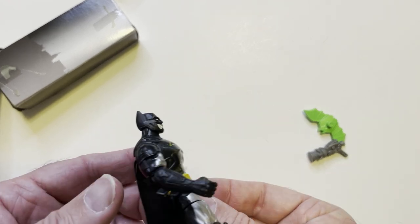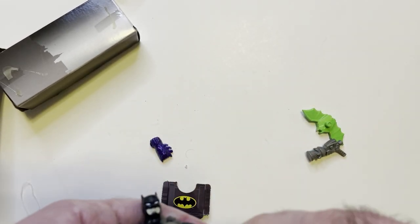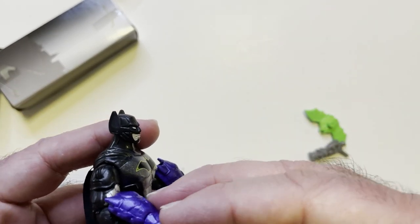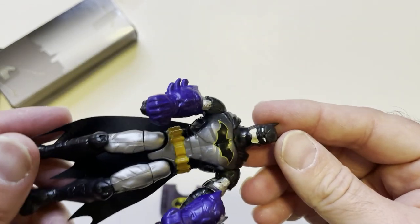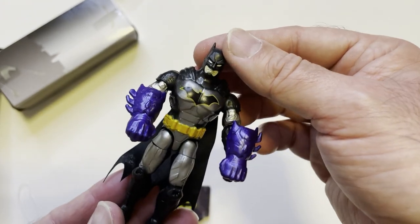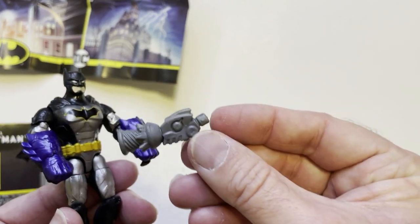There's a hole right there but I don't see where you would put it. The power of his fists — this purple is nice because it reminds me of the NES Batman game. That does look pretty cool. And like I said, it comes with a scene here, like a backdrop. I do like these gloves. I like the purple on there.